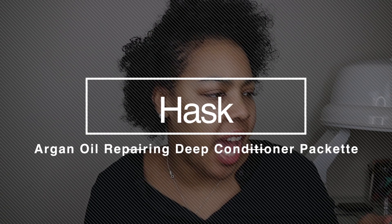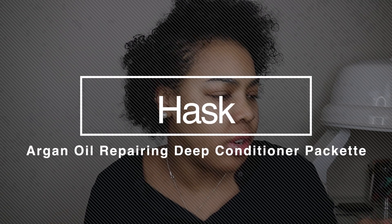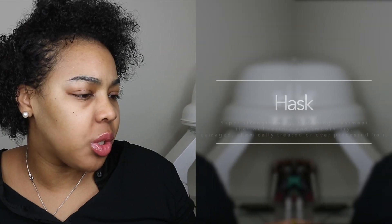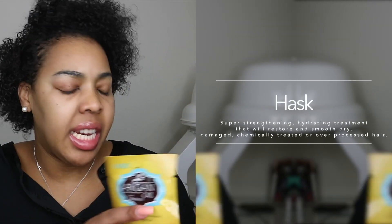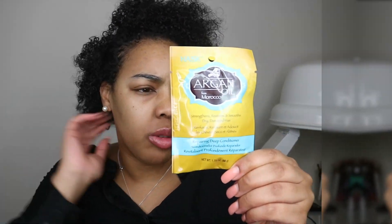Today I'm going to be doing a deep conditioner hair mask review from the Hask Argan Oil from Morocco. This mask claims that it strengthens, restores, and smooths dry damaged hair — it's a repairing deep conditioner. My hair is extremely dry. I don't believe it's damaged because I haven't had any heat on it, though the front might be a little bit on the damaged side because I did do leave-outs for quite some time.